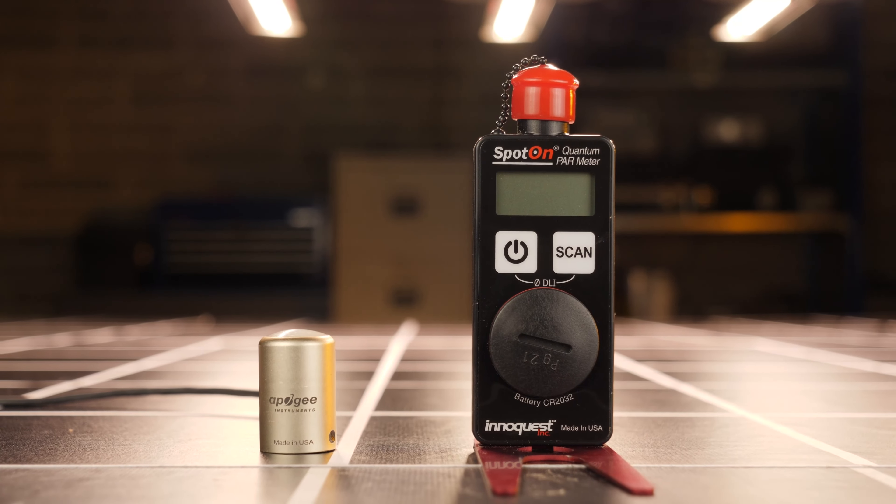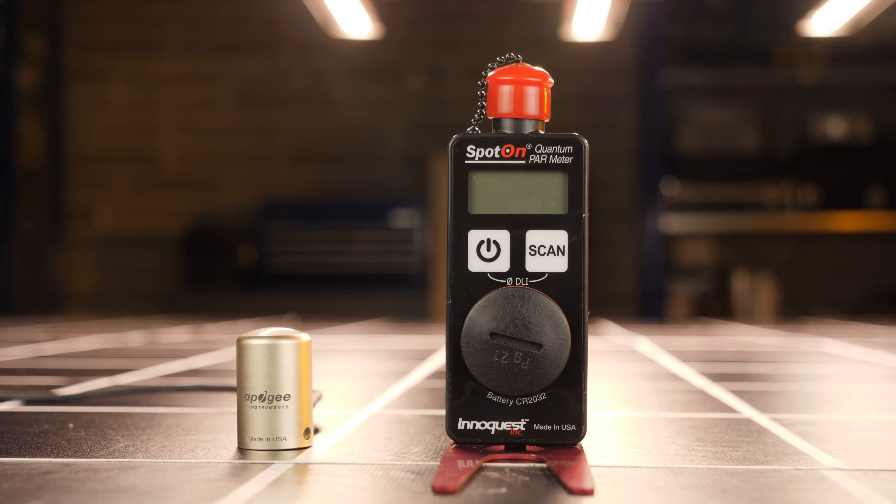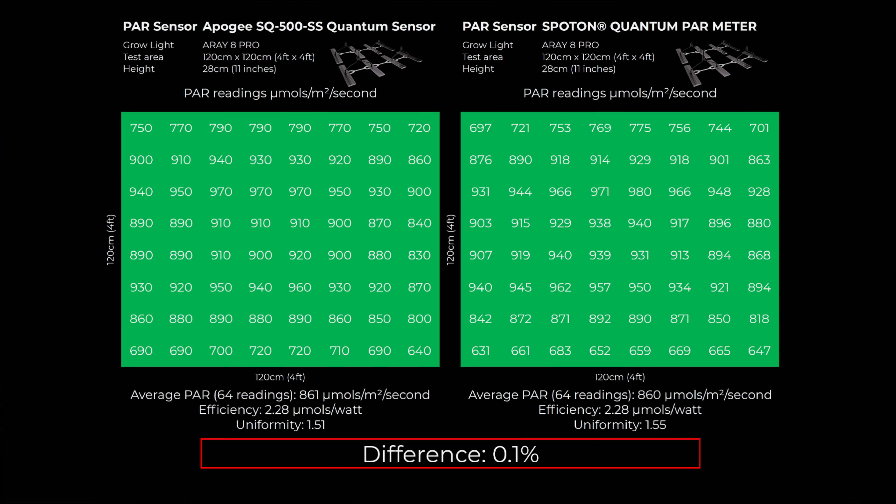I did another test to double-check, and also to demonstrate the benefit of using quantum sensors by adjusting grow light height to optimize it. I raised the Array 8 by 10 centimeters or 4 inches and took measurements again. I used the Apogee SQ500 first and then compared it against the Spot-On Parameter, and got very, very close results again — only 0.1% difference.